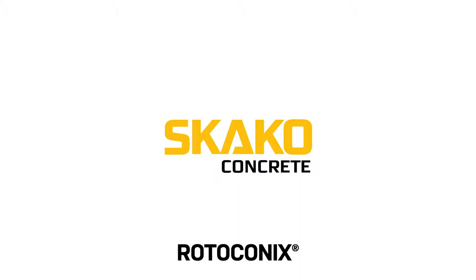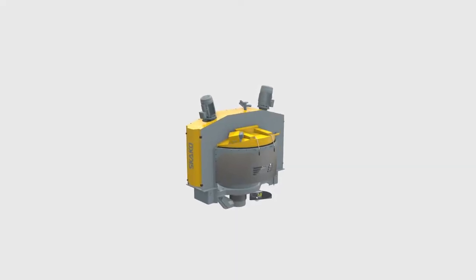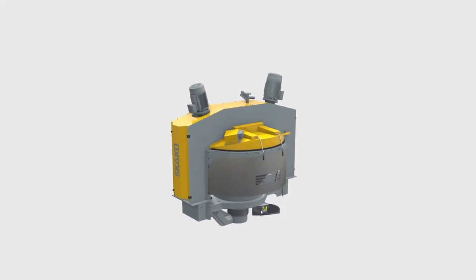For very specific environments requiring ultra-high performance concrete, mortars or coloured concretes in a wide range of batch sizes, the SCACO Roticonix Cone Mixer is the solution.